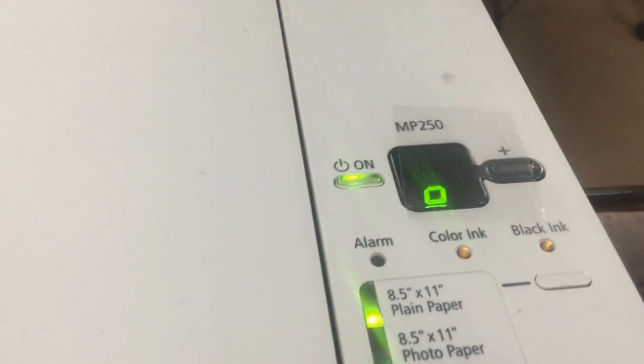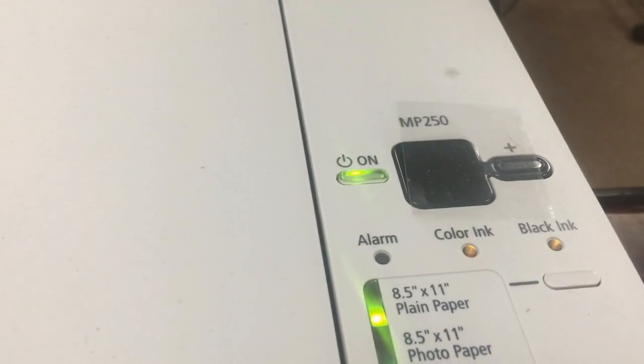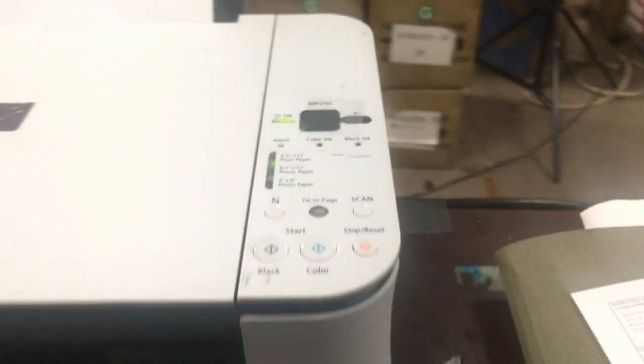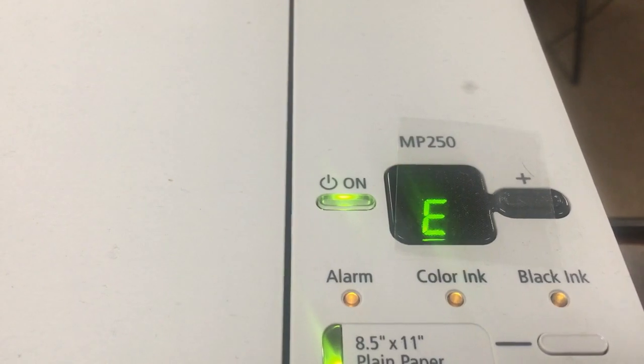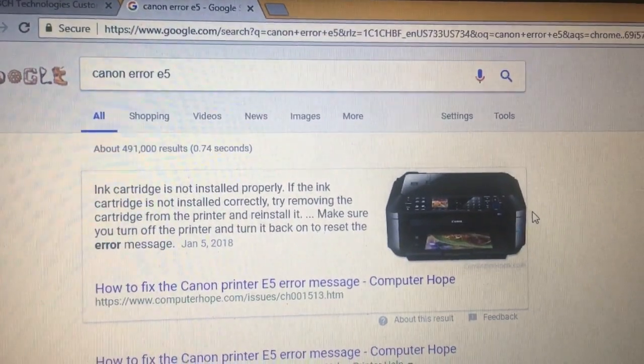The testing actually didn't go well — we put the color cartridge in and ended up with an error code. It says E05. E05 means the printer cannot detect the cartridge.